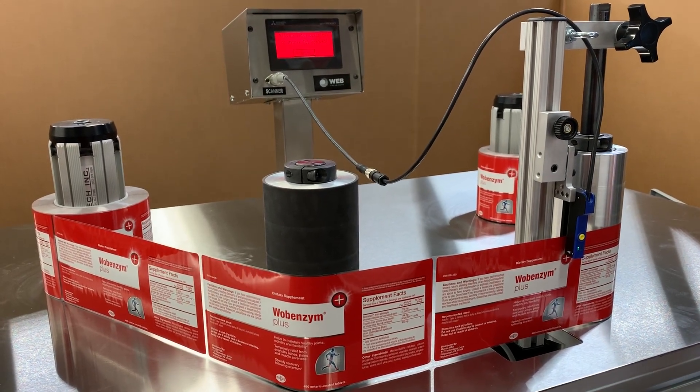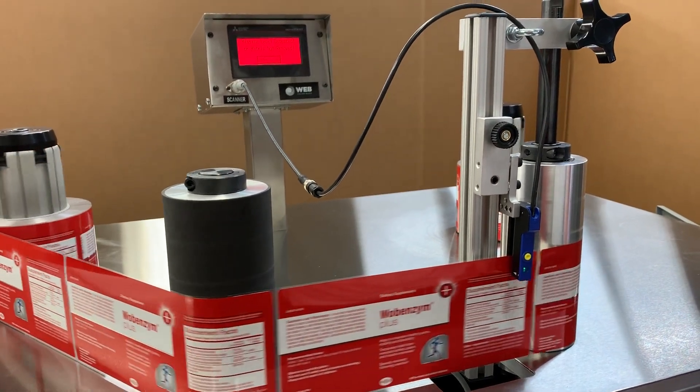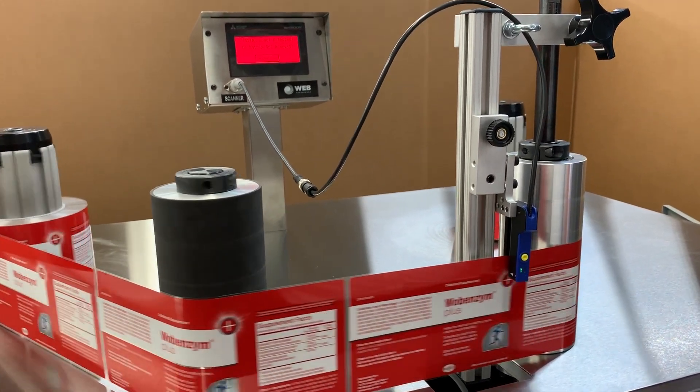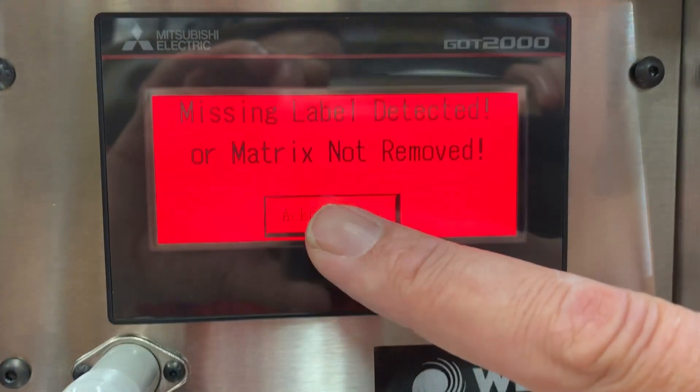It's got the missing label, flying along, stops immediately — no problem — and it'll back up to your trouble spot, right here. Your operator would acknowledge the missing label at 148.